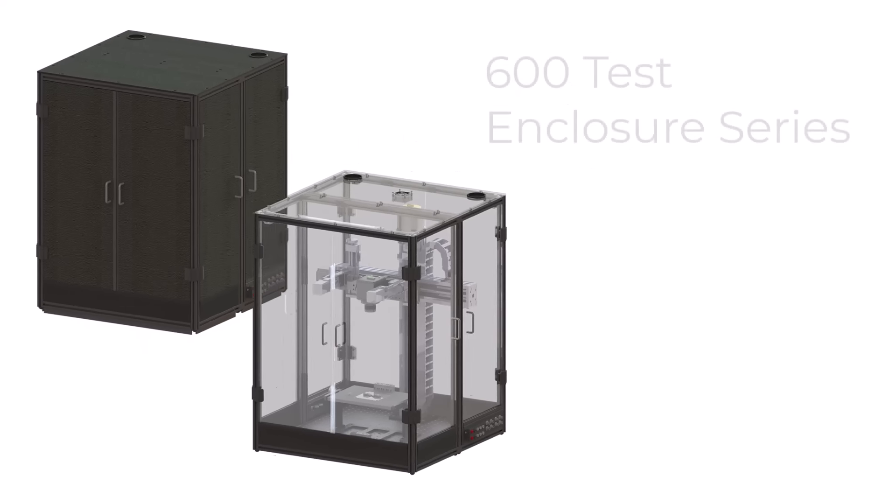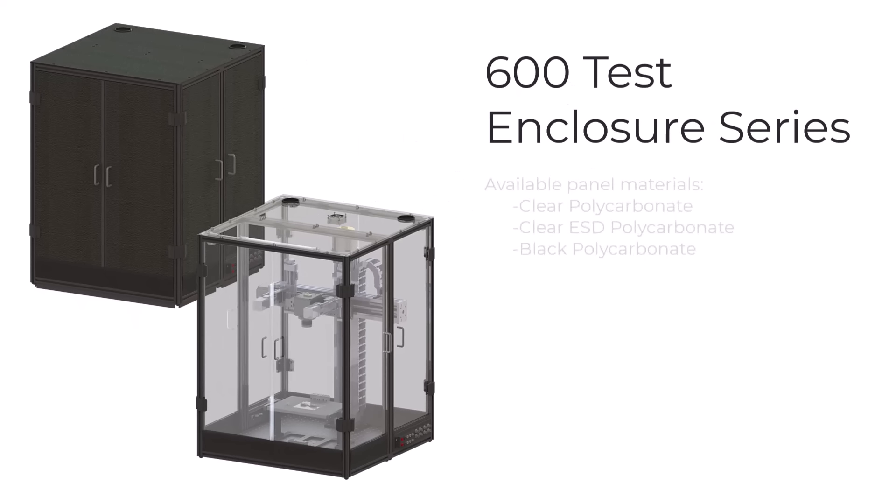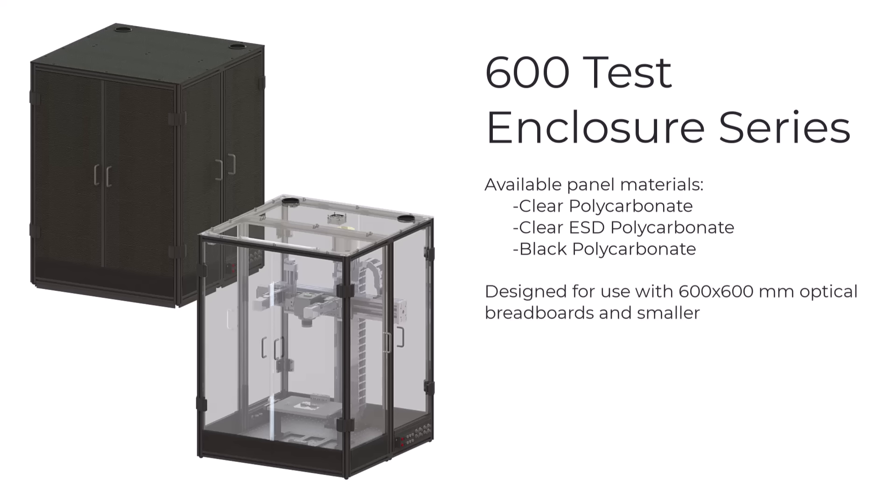Optotherm's 600 test enclosure series offers enclosures with clear, clear ESD, or black polycarbonate panels. They are designed for use with 600 by 600 millimeter optical breadboards and smaller. The enclosure weighs under 30 kilograms and has the following dimensions.